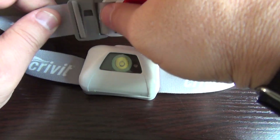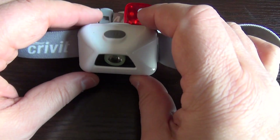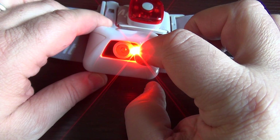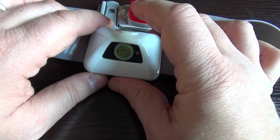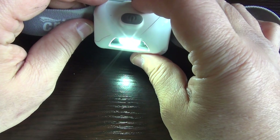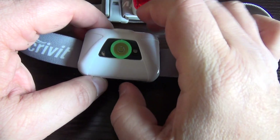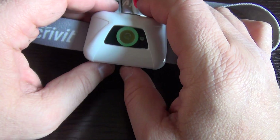It also has a whistle if you get lost and need some help. The main unit consists of two different LEDs. One has red light with blinking and normal mode, and the other is a white one with three modes and a fluorescent ring around it that glows a little bit after it's turned off.